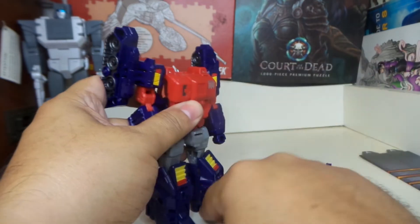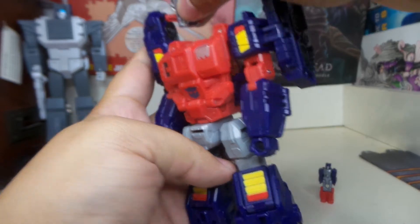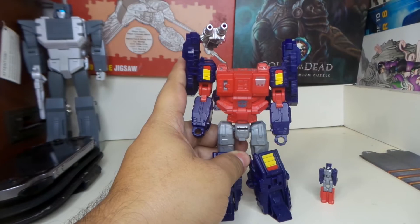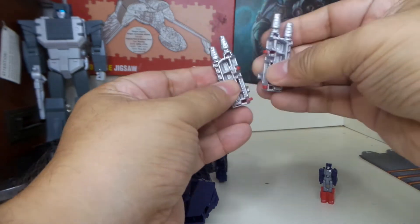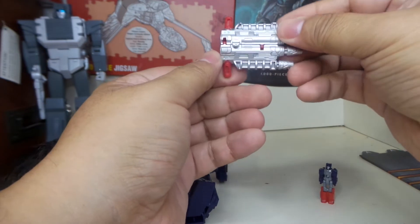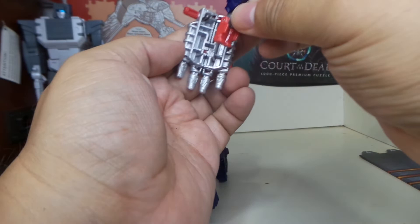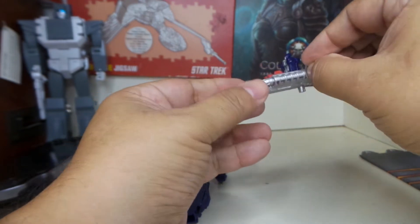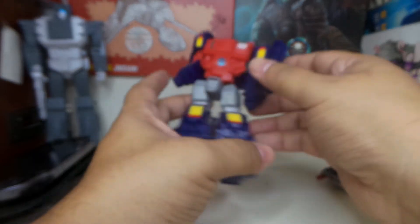Let's check out these guns, which are basically the same guns that came with the original one. You can put them here to make it look like he has a cannon on top. You can also combine them to make one big gun. And you can make him a little ship — him, her, we don't know.